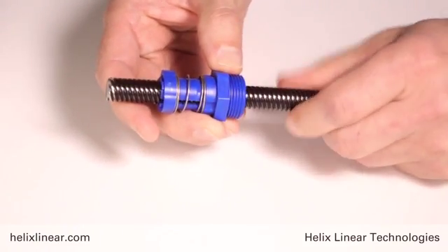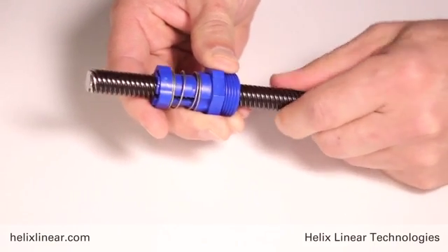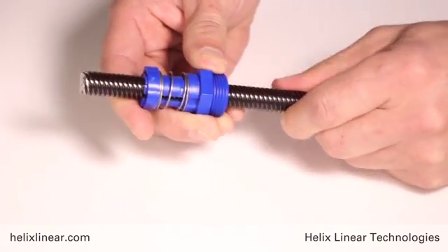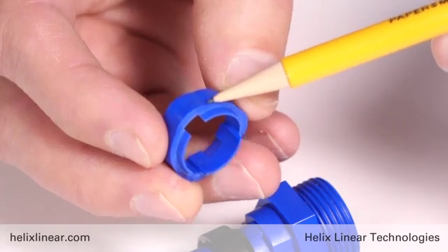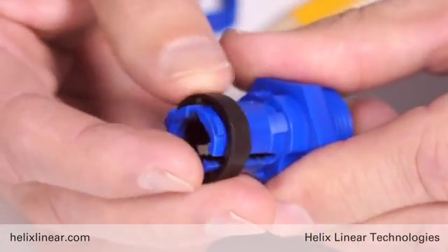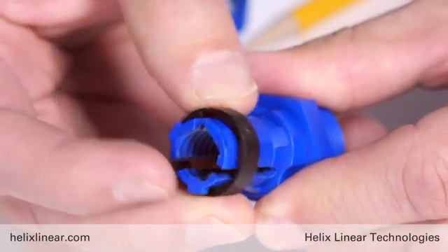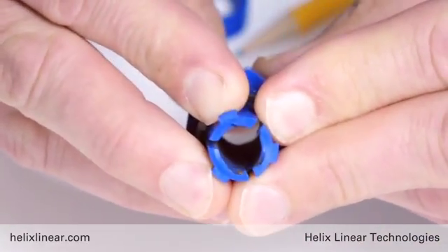This design is more axially stiff than the AAB nut and will take a higher design load. Here's the collar, and inside the collar are molded ramps. The compression spring pushes the collar, which then compresses the fingers that clamp down on the screw to take out the backlash.